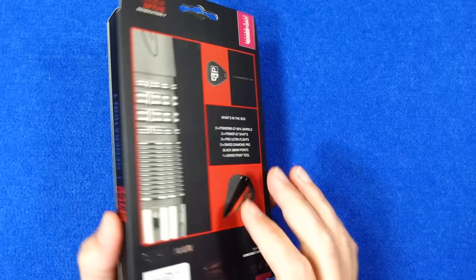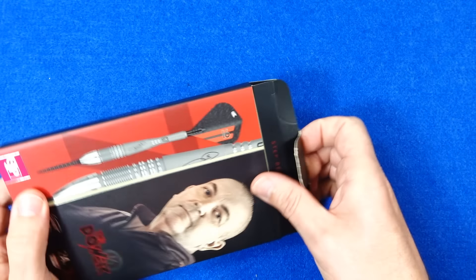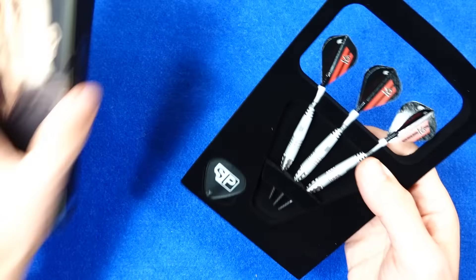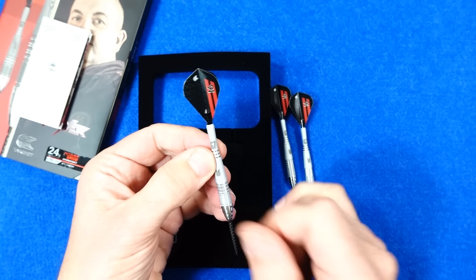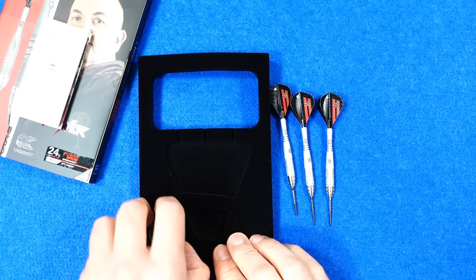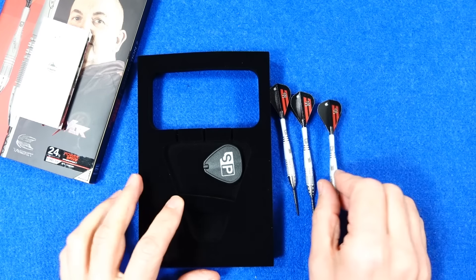The darts come in cardboard packaging, quite neatly done with a lift-up flap and sections with a glossy picture style effect. Inside there's a foam inset holding the darts in, and underneath you've got the little Target pamphlet which says 23.9 grams. The darts are already fitted with the titanium 95 power shafts, which are the new ones with quite deep grooves and sandblasting. You also get the diamond Swiss points because it comes with the diamond Swiss points included.